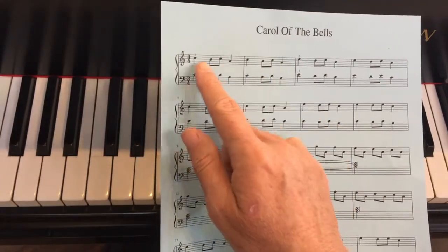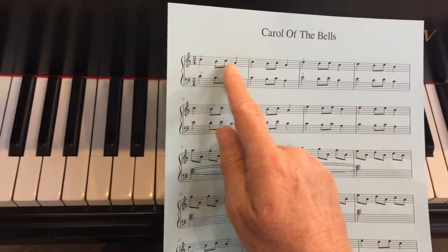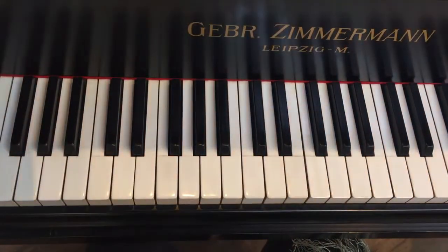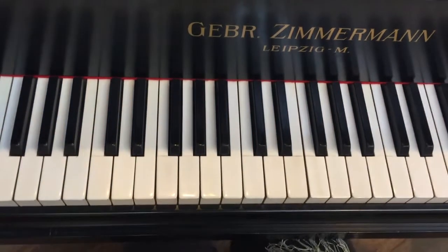Start down a second, up a second, down a third. And we're working with quarter notes and eighth notes, so we're working with the da, da, da, da, da, da, da.